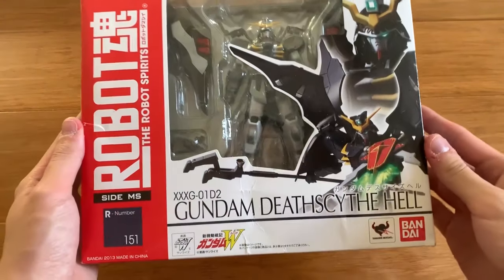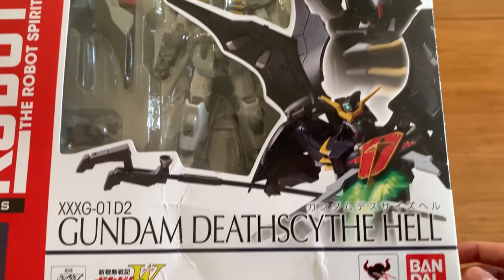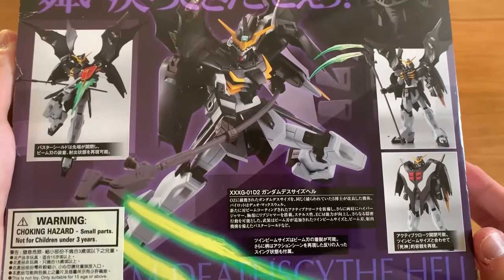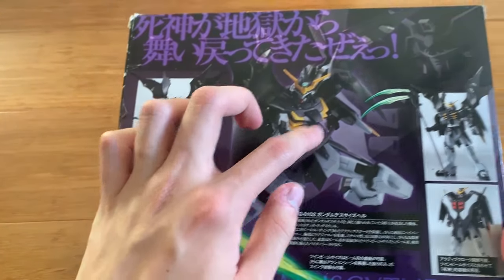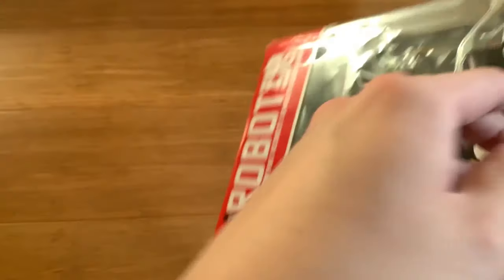Let's take a quick look at the cover — we can see the Death Scythe Hell with the shield blight. Flipping to the back, we can see the description. There are two types of handles for the scythe: a banded one and a standard one, and there's also a cover that you can open.